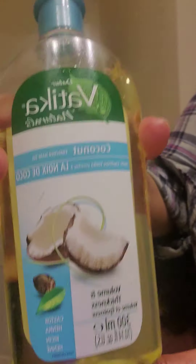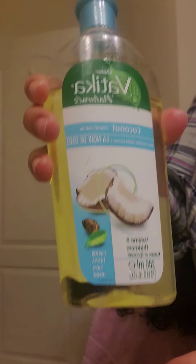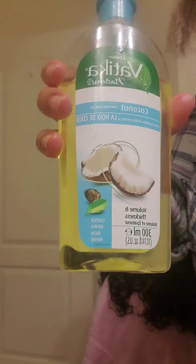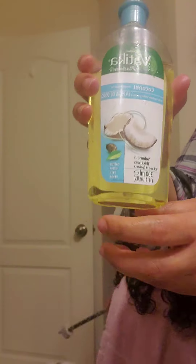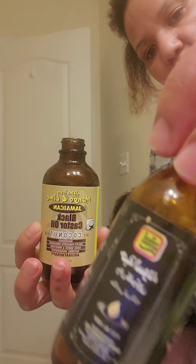The coconut oil is used — coconut oil. We will do the scalp treatments for it. Now we will do the scalp treatments.